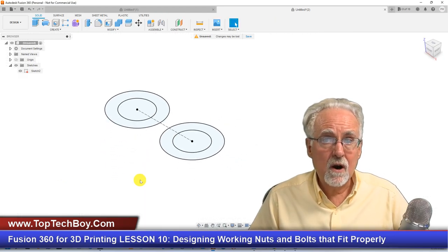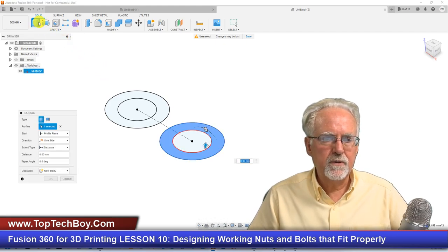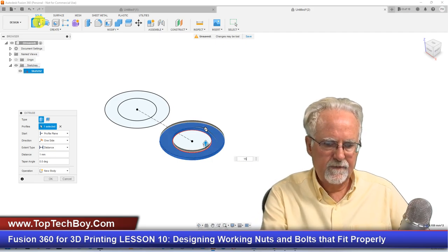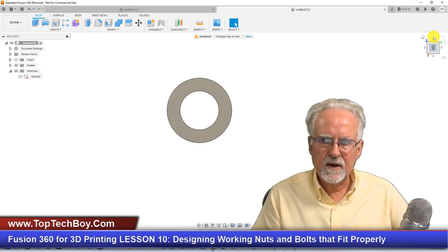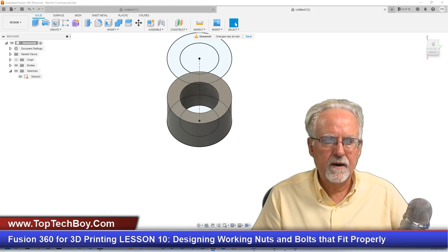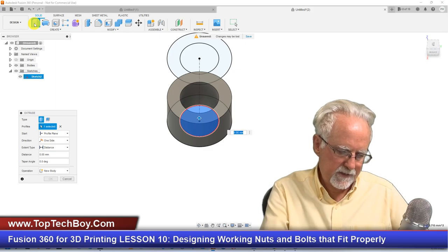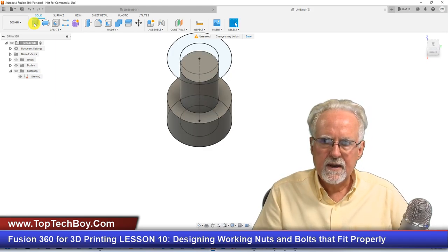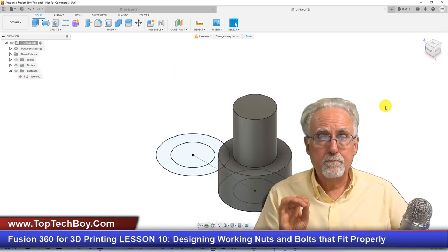Now we can finish the sketch. I'll start working on the bolt — I select this, say Extrude, and extrude that 15. I kind of wish I'd done the inside first, but I've got to tilt this to see it. Click the little eye to turn your sketch back on, carefully select that inside area, and then extrude that — let's say 35 — Enter. That looks good. Hit the Home button so I can see it — the bolt has been formed.